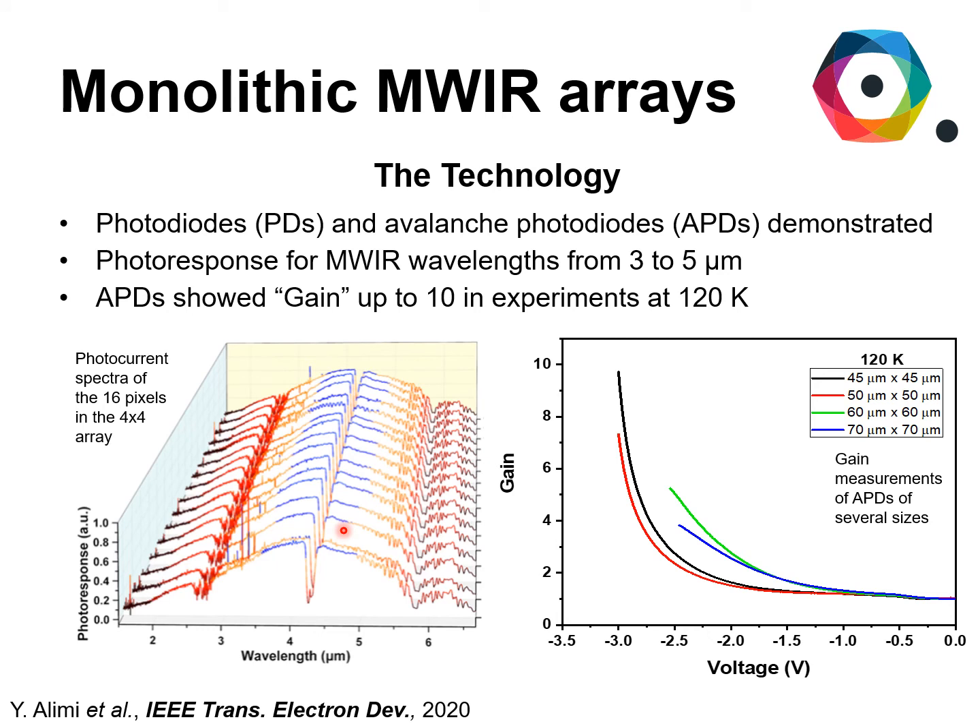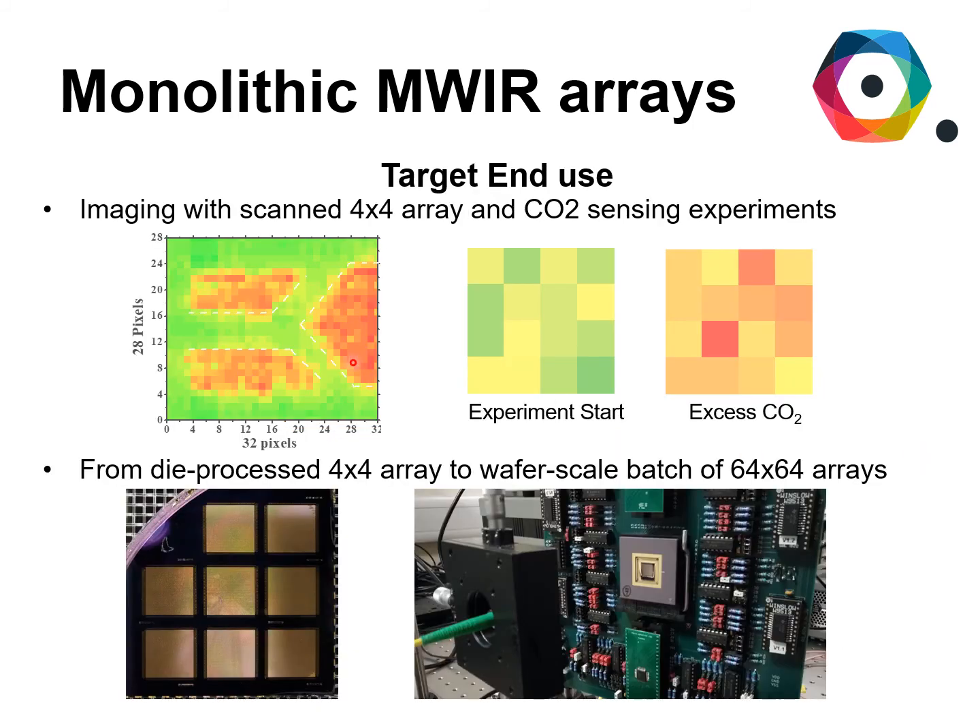The arrays were made of standard PIN photodiodes, but we also demonstrated single element avalanche photodiodes that showed gain — one of the most important figures of merit of the APDs — up to 10, the best that was obtained for antimony devices. The 4x4 arrays were scanned across the plane and were able to image a Y-shaped target, and we were also able to do some carbon dioxide sensing experiments. There was a clear change in signal by introducing some excess gas.